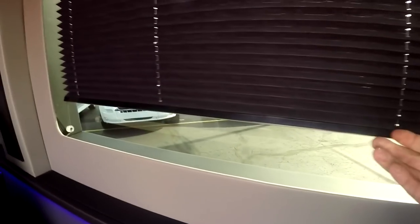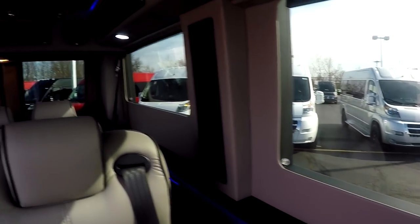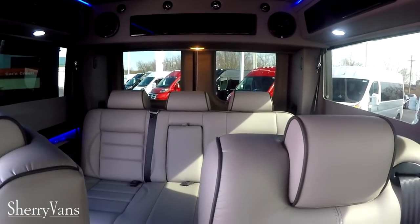As far as the interior goes, we have a dark gray carpet, a dark gray bottom wall, and a light gray upper wall. All of our blinds in the back of our vans are recessed, which gives it a really clean look, and we have blinds on all the windows in the back of the van.